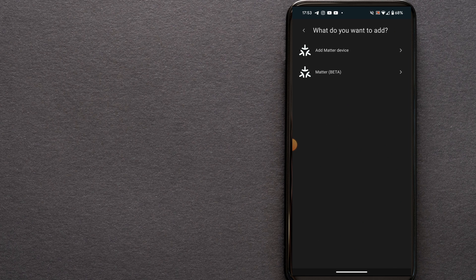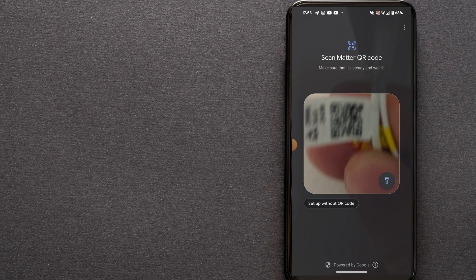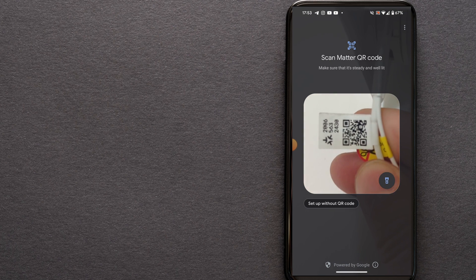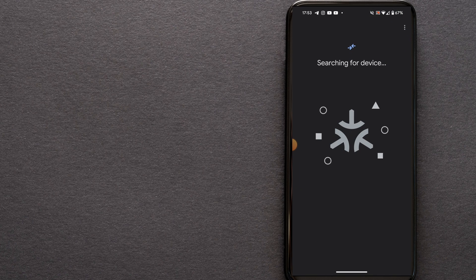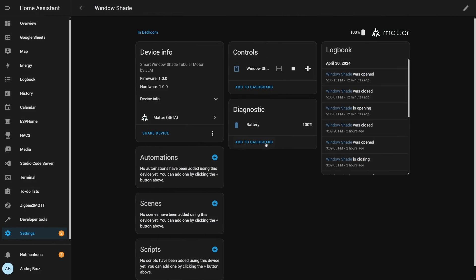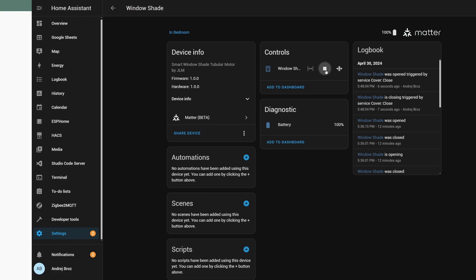I opened the Home Assistant mobile app and navigated to the integration settings. From there, I selected Add Integration and selected Matter device. I scanned the code and performed a factory reset for Home Assistant to become the primary border router, because previously I had tested it with the Apple ecosystem. And voilà — the device was seamlessly added to Home Assistant as a Matter device.